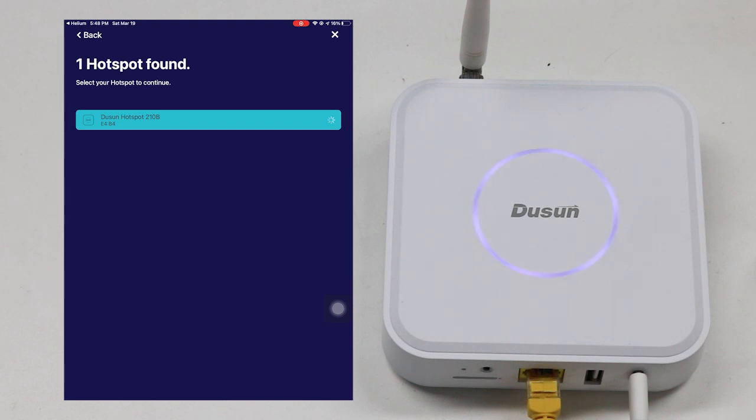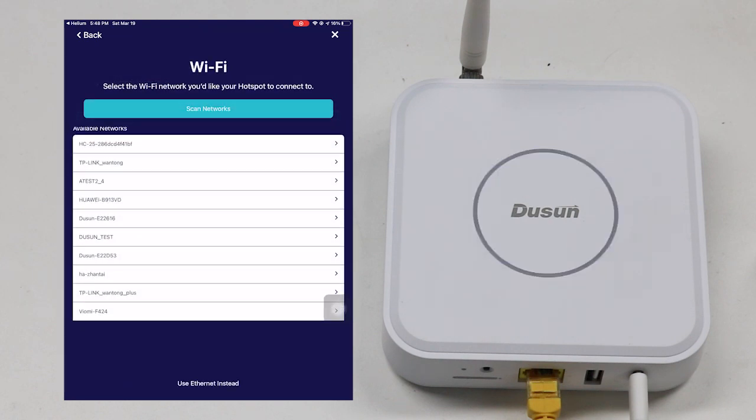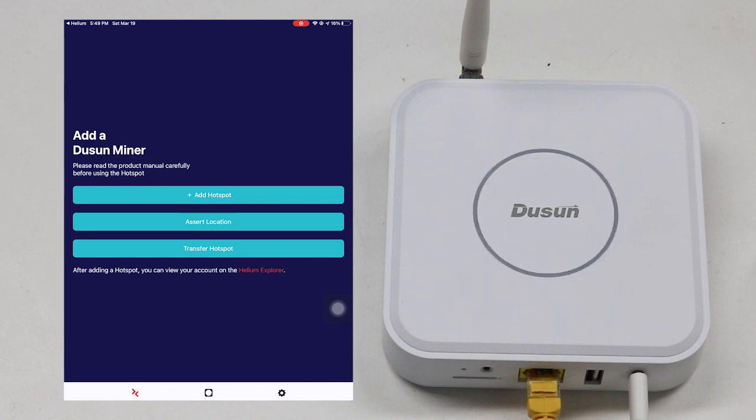Set the hub in pairing mode. The hub is discovered — pairing with it. Choose the wifi system or use the internet. This hub is already paired with the application. For a normal situation, it would say that the hub is correctly paired.